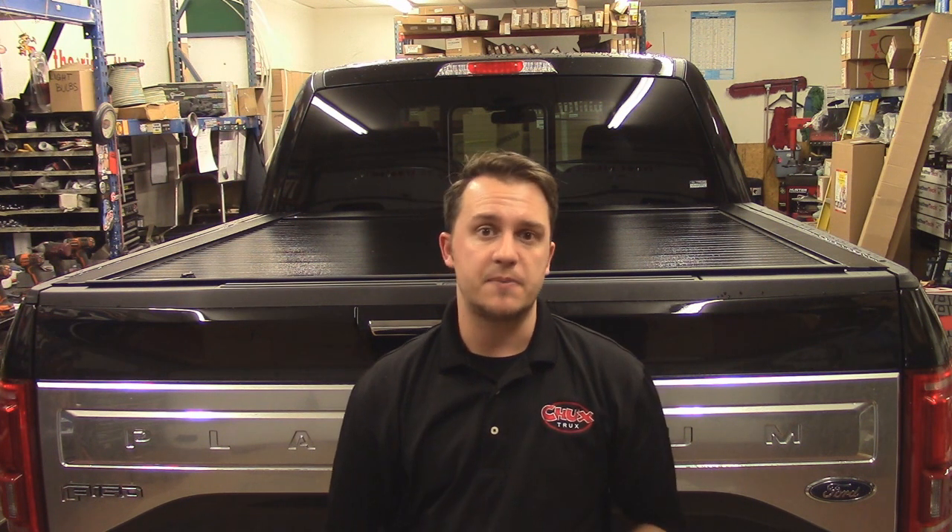If you're not looking for something that's going to be full metal like this, check out the Pace Edwards Jackrabbit — they've got that version available for the 2015 F-150 as well. Basically the same design, except it has slats on the bottom covered with a premium vinyl all the way down.